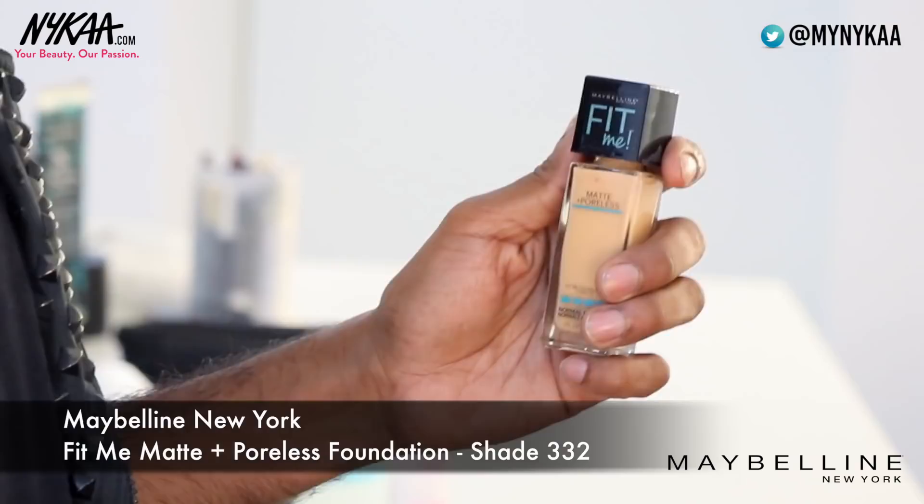I'm heading out to my friend's Sangeet and I intend to be dancing all night, so I don't want to be touching up my makeup. I'm going to introduce you to Maybelline New York's hottest metallic makeup trends.